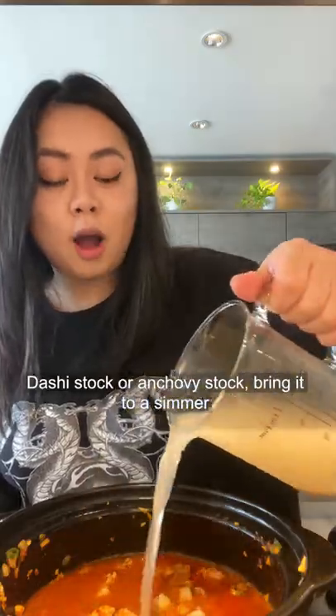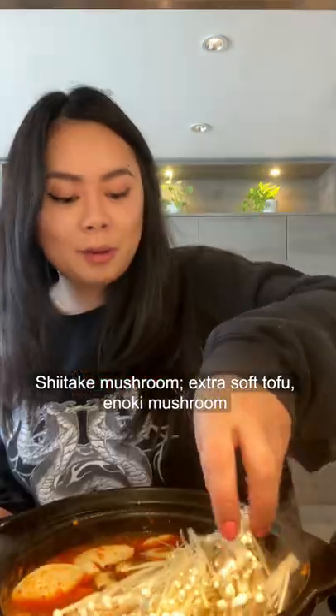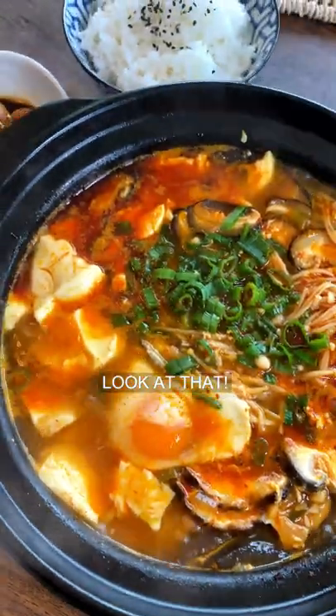Add dashi stock or anchovy stock and bring it to a simmer. Add shiitake mushroom, extra soft tofu, and enoki mushrooms. Simmer for another three to four minutes. Optional but highly recommended — add an egg. Look at that!